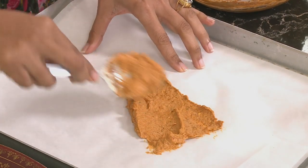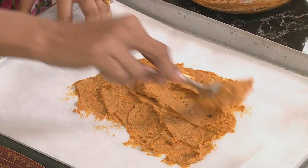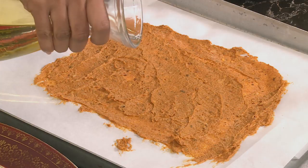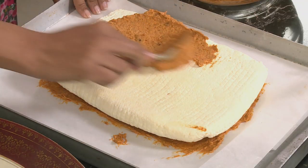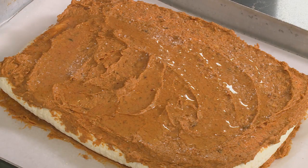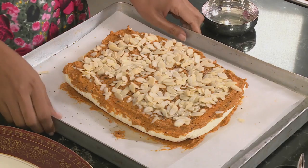Line a baking tray with paper. Spread a smear of the paste over an area roughly the size of the paneer slab. Lay the paneer on top and spread the rest of the paste over it. Add a drizzle of sunflower oil, season with a generous sprinkling of salt and black pepper, then top with flaked almonds — whole almonds work too. Coat the paneer generously. Bake at 180 degrees Celsius until the almonds are golden.